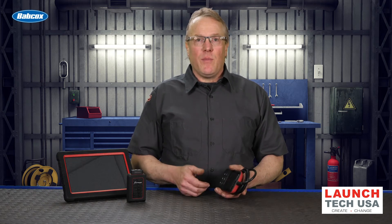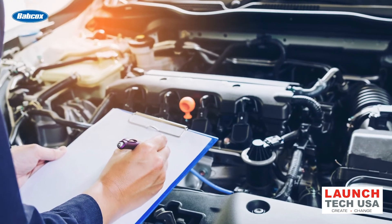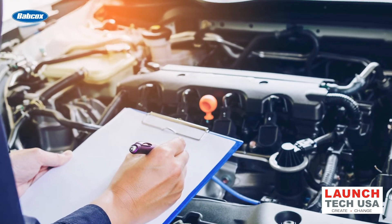Let's say you're stuck waiting for parts, and your next job is for an MIL complaint. You can run out, scan it, and get an idea of what's going on. You might even get a diagnosis in the lot, and if not, at a minimum, you can start to look up information and prepare your diagnostic strategy while you're waiting. These can also be useful for a service writer — within seconds you have an overview of the problem, and this can help you route the job to the technician who might be the most qualified, or give you an idea of the amount of time that may be involved in a diagnosis.